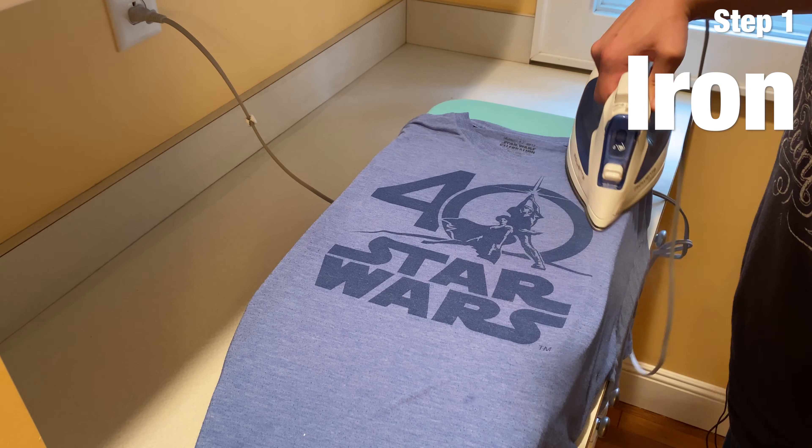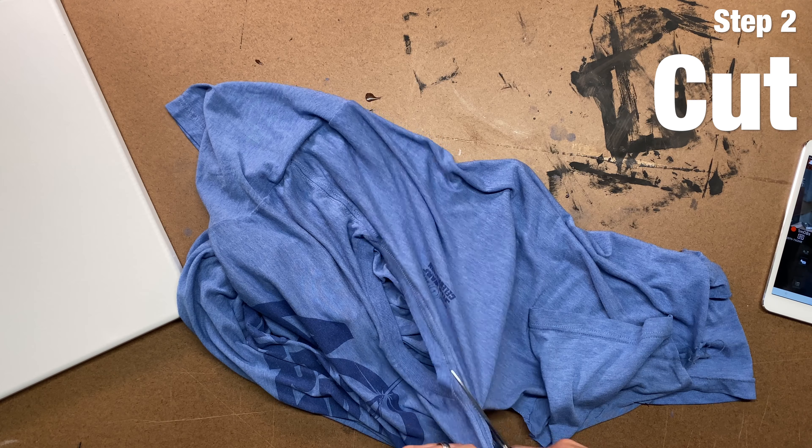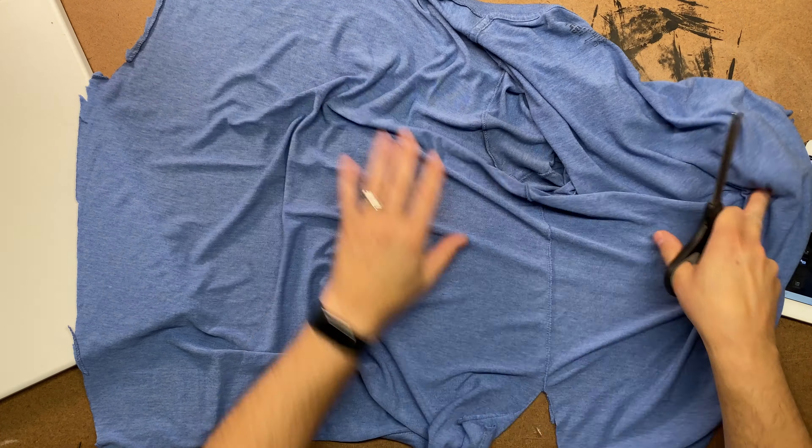Step one: iron the shirt. After the shirt is nice and pressed, it's time to cut it. I just trimmed along the seams.